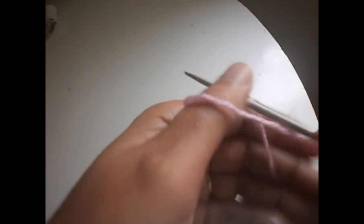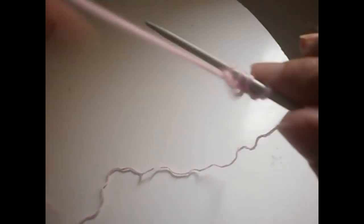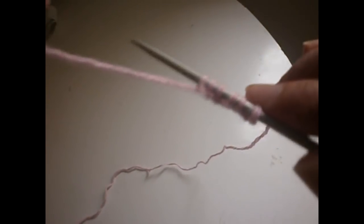We start by casting on. For casting on, we have to make stitches in multiples of two. For those who don't know how to cast on, I have a video on how to cast on — I have two methods. This is one of them, how I like to start my knitting. So cast on multiples of two stitches.